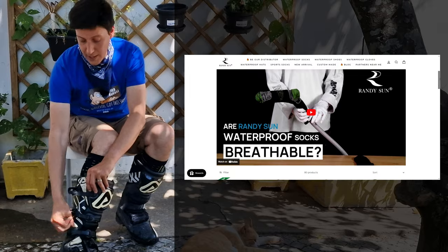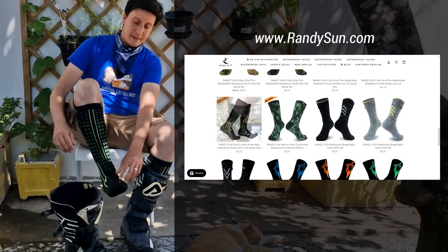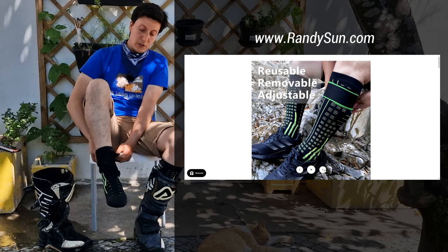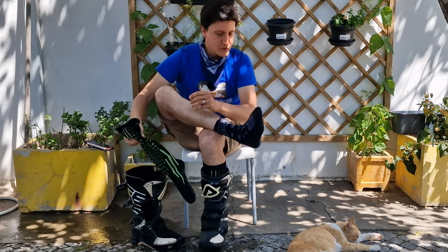These socks I'm wearing today are from an American brand called Randy Sun. And they are right now looking for new distributors around Europe, so this could be an opportunity for you fellow entrepreneurs out there. So let's see what's inside that really soaked-up waterproof sock.